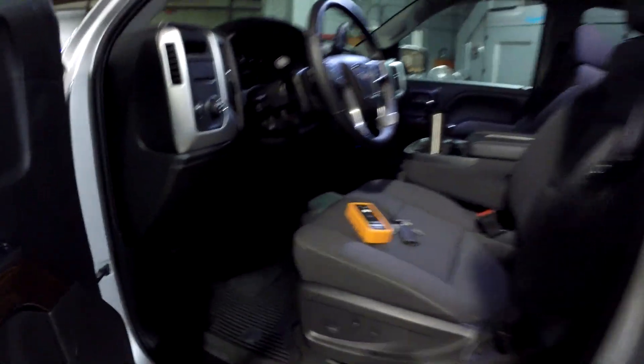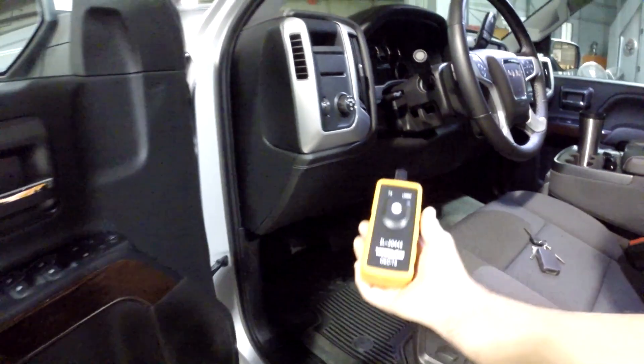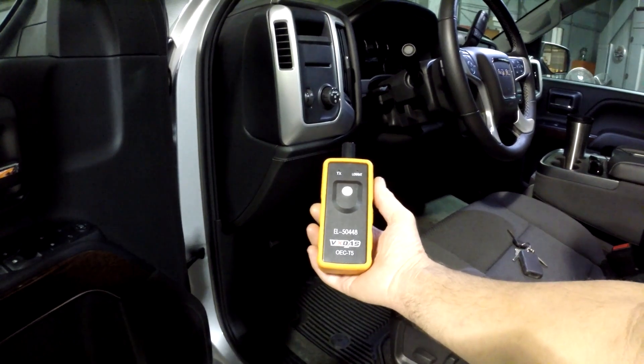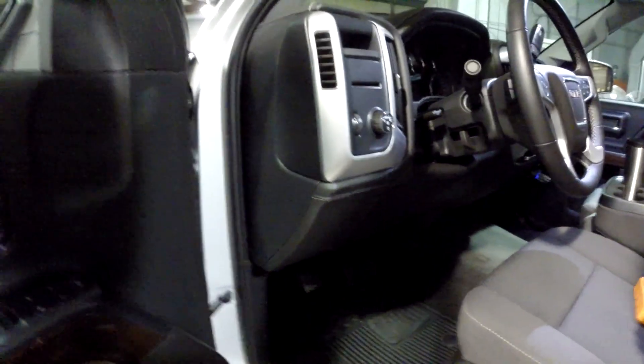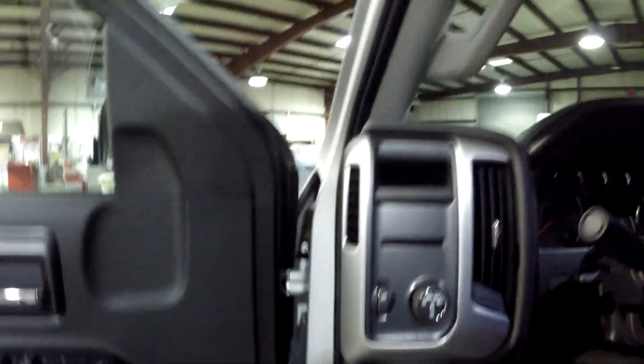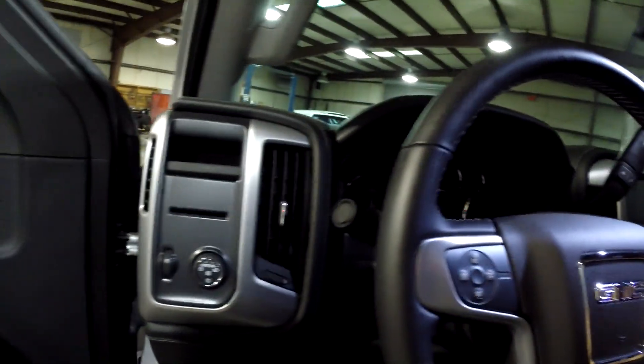On Amazon I bought this relearn tool for 20 bucks, and now I am going to show you how to use it and learn the sensors to this truck.